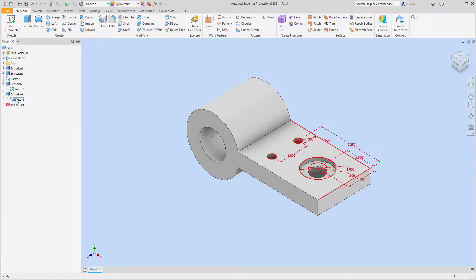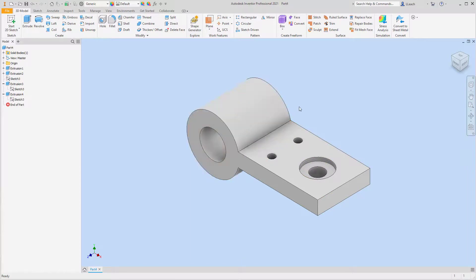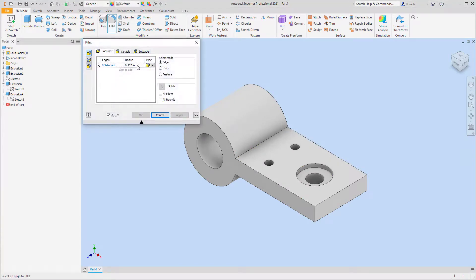I'm going to turn the visibility of that sketch off to clean it up a bit. Then for the fillet — I got out my telescope to read it — I'm going to go to Fillet, the radius is 0.30. I'll select this edge and this bottom edge, then hit Apply.